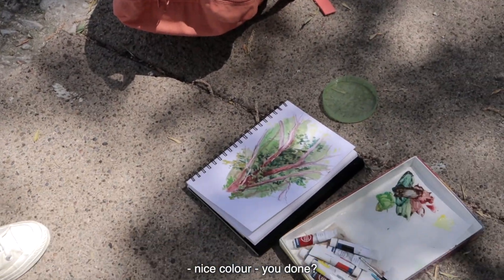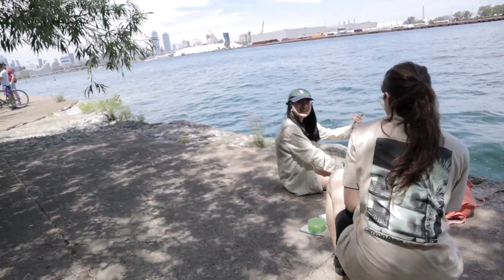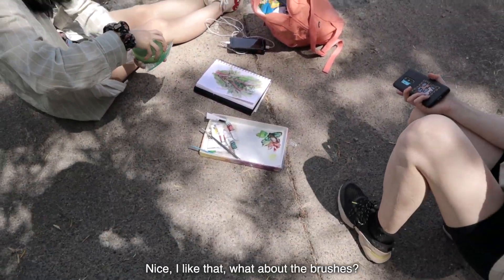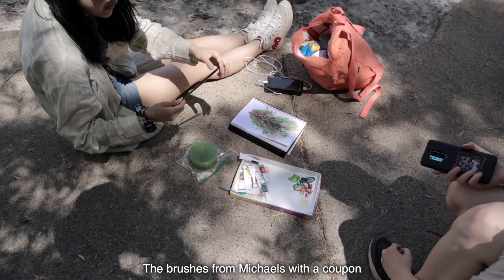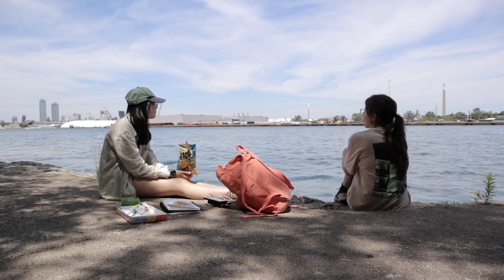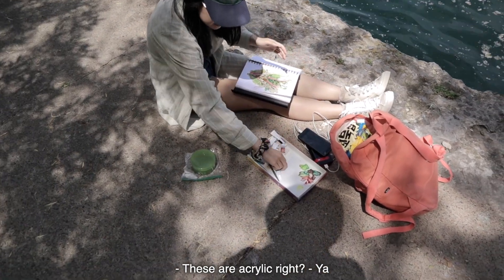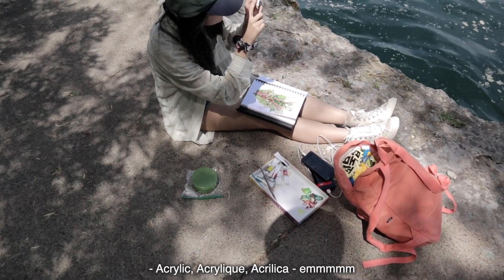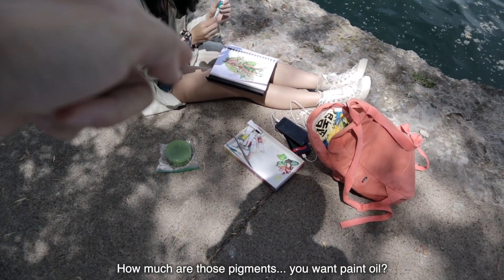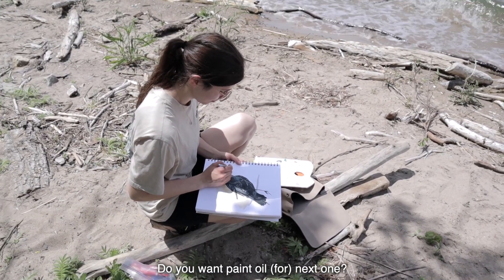Oh, nice color. You done? She's also using a chocolate box as a palette. This is from 100% aloe vera. I like that. What about the brushes? The brushes are from Michael's with a coupon. This is acrylic, right? Yeah. How much are those pigments? You want to paint oil? Come on, paint oil next one.